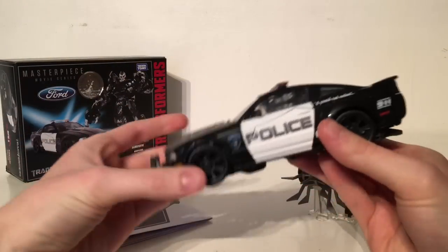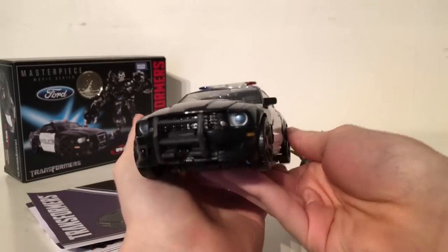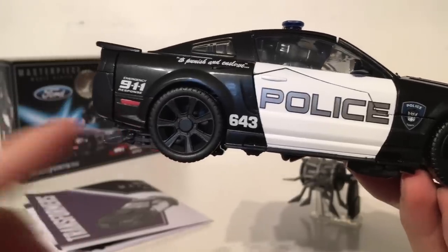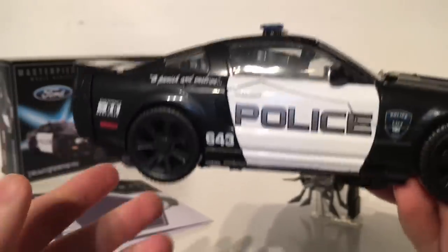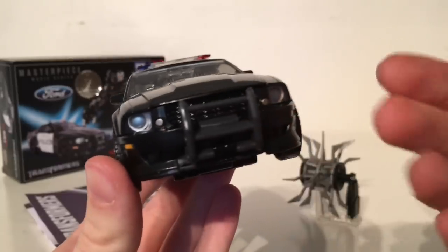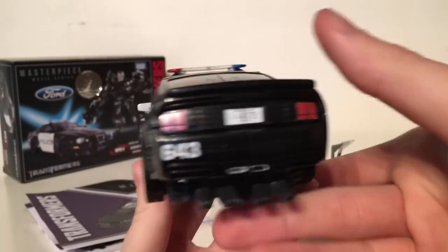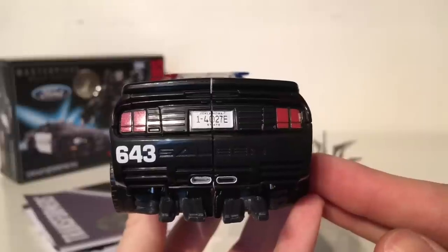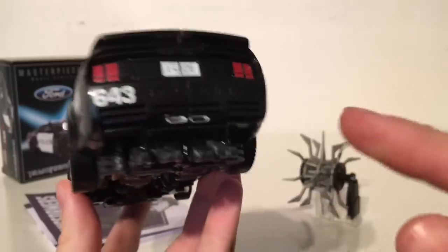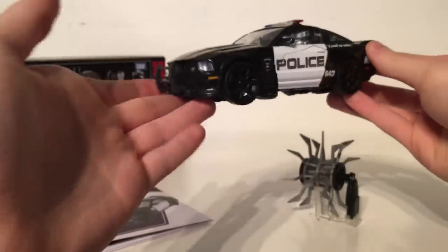Bringing Barricade in for a closer look, this is a near-on perfect representation of what Barricade's vehicle mode looked like for the first live action Transformers movie. We've got the 'To Punish and Enslave' emblem, 911 emergency response, 643 — the number of this police car — police with a very nice Decepticon emblem in the center, and very nicely painted headlights. The back has got the license plate as seen in the movie, the 643 and Saleen emblem moulded into the actual plastic, and the exhaust pipes are picked out in silver paint — overall just an extremely well done vehicle mode representation of Barricade from the first movie.